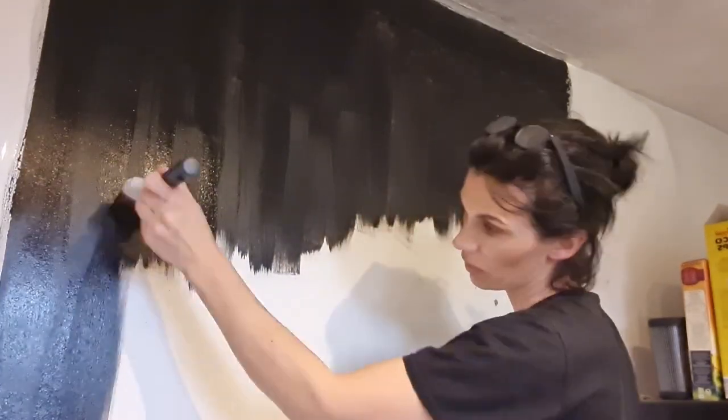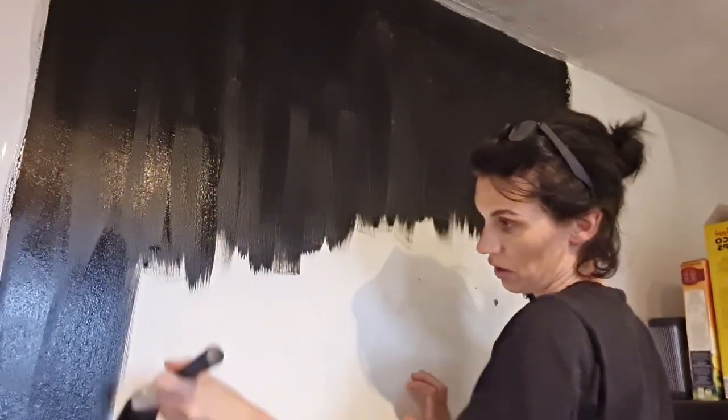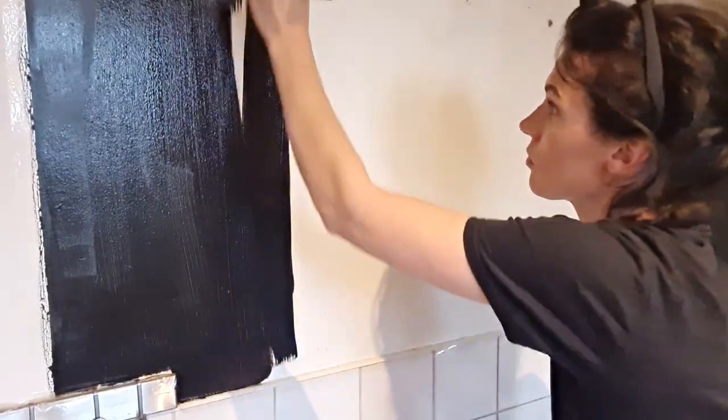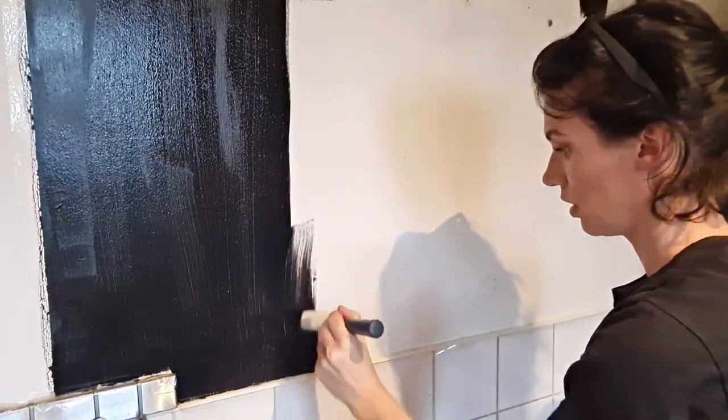This was actually going on really really nicely, even though you could see the lines and it needed another coat. It definitely doesn't need more than two coats, so I'm really chuffed with that because I hate painting and I'm not the best at it.